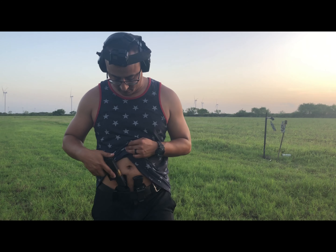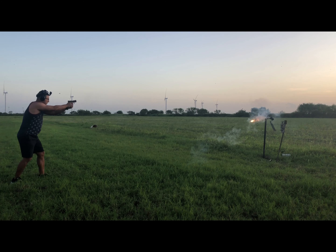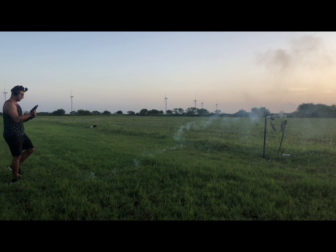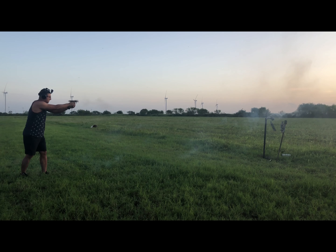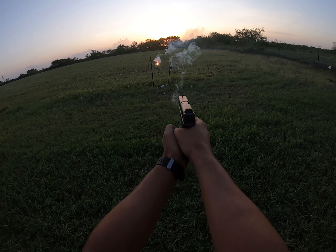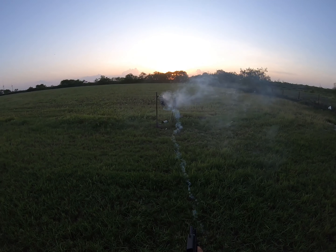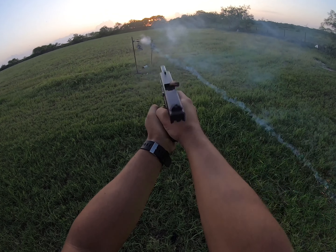I'm going to show you my Glock 43. Let's see how it goes.